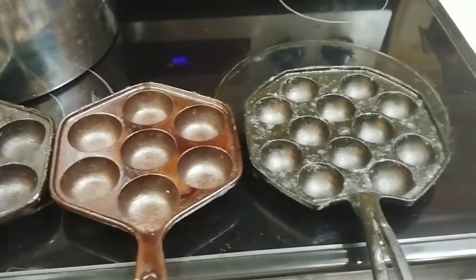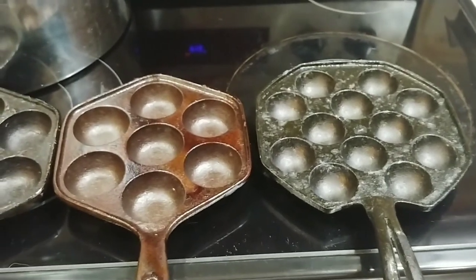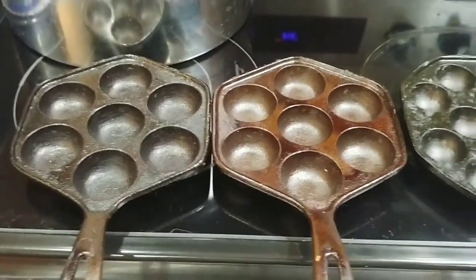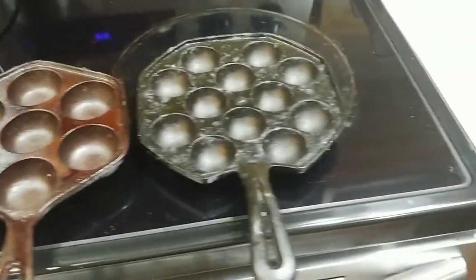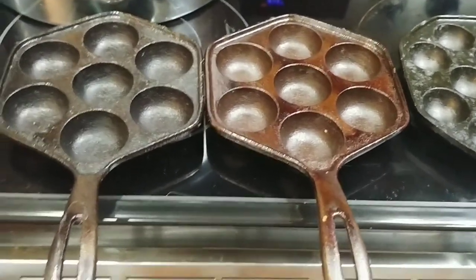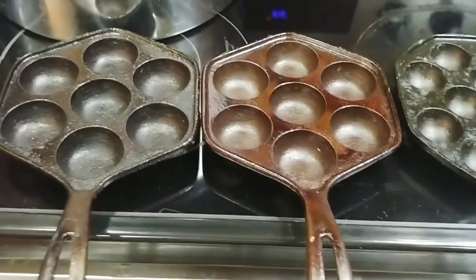Given an option, I would rather bake something than fry it for the simple fact that I seldom ever have oil, and to me it's just easier to bake than fry. It calls for mini muffin pans, but all I have are Ebelskiver pans, and I'm going to make that work.